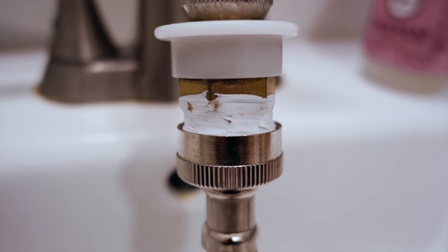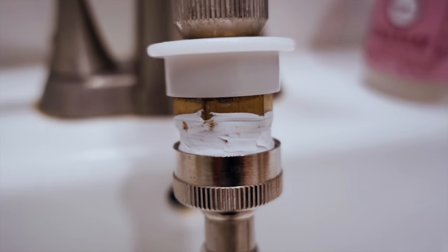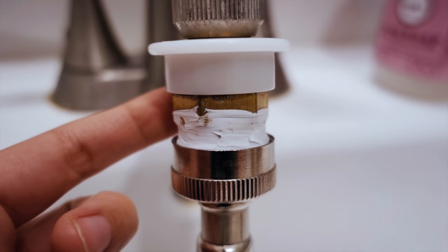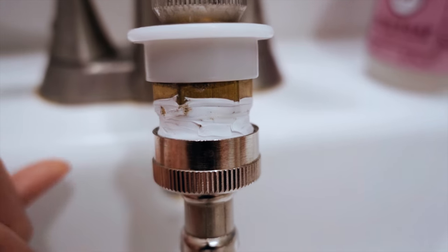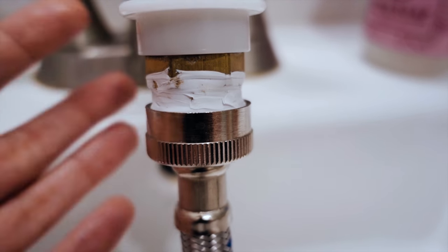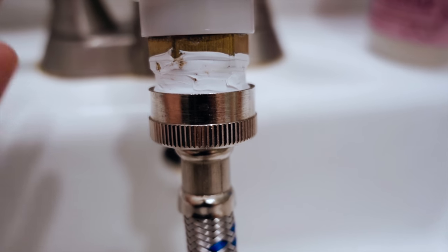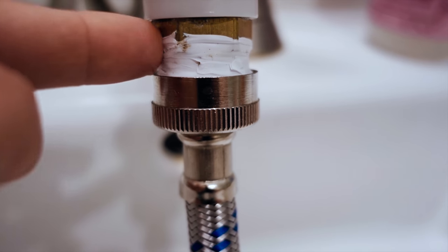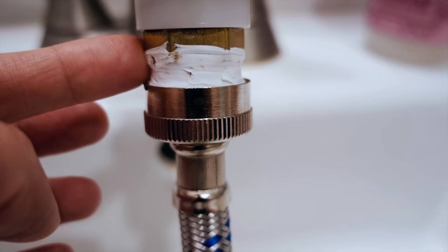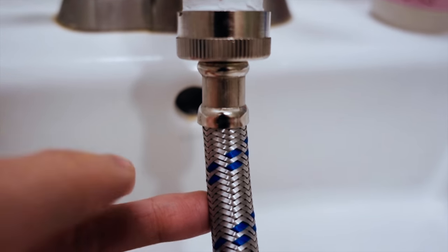If you have an issue with a leaking hose or leaking adapter, make sure to put a lot of hydraulic tape and your problem will be fixed. You can get it at the plumbing store or Home Depot — they usually attach it for free whenever you buy a faucet or adapter. And this is the new hose I got which is super solid and great quality.